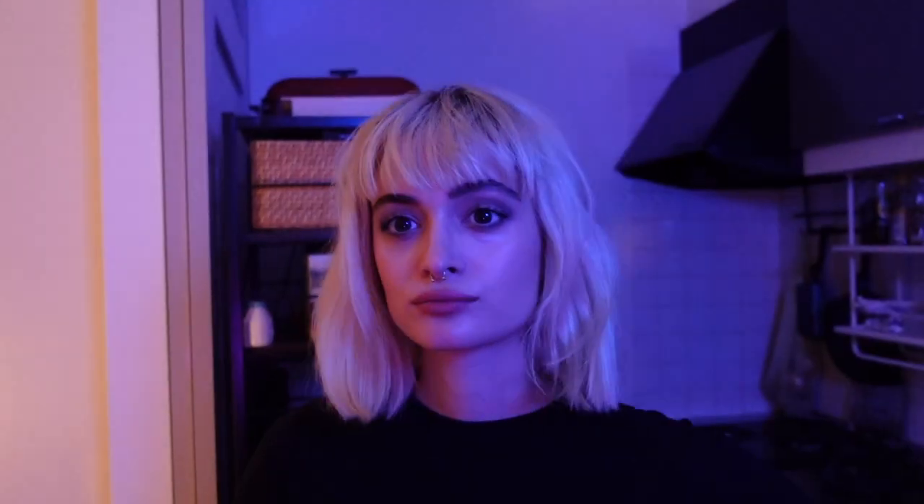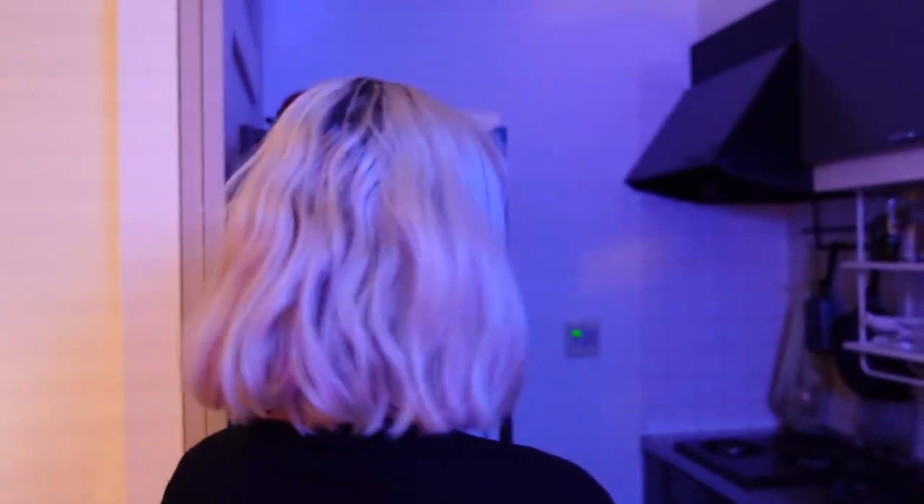I'm not doing my roots today just because I want to have the dark roots vibe, but this is my hair. Let's go get it done.